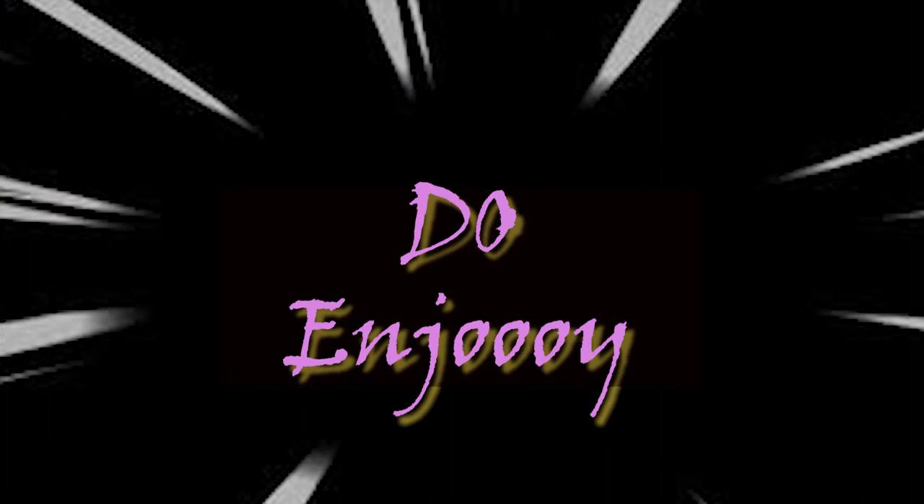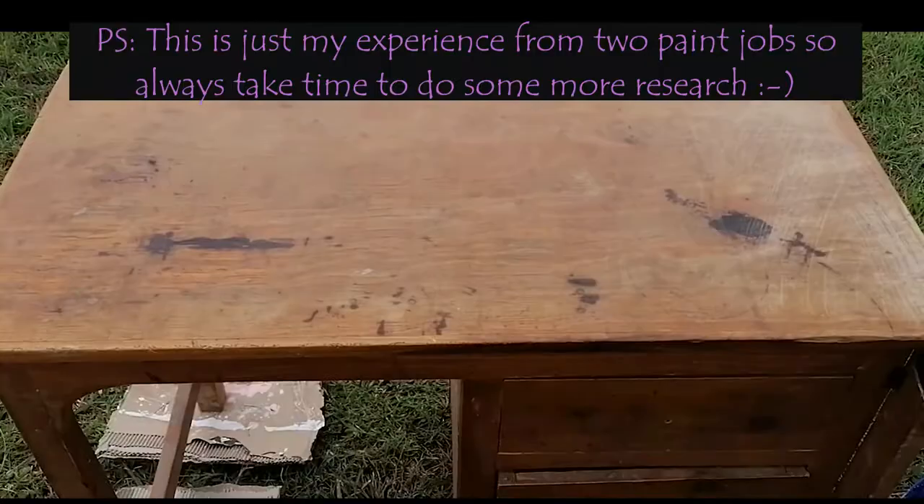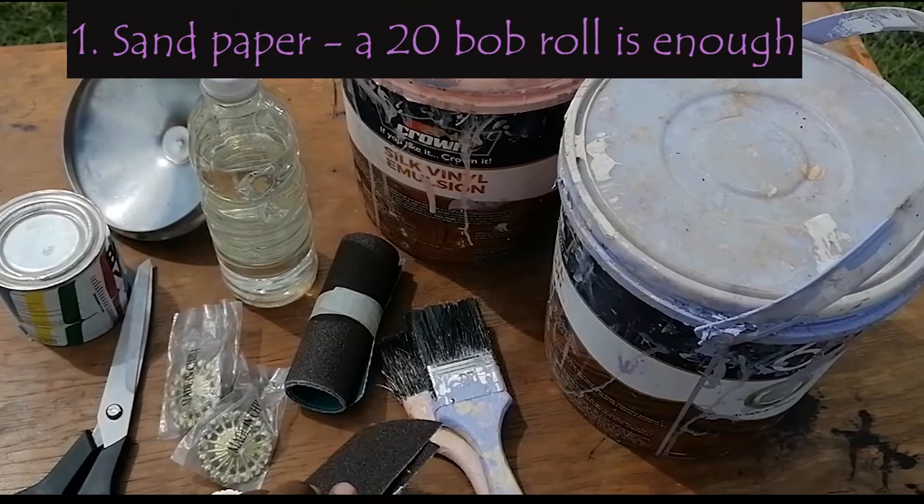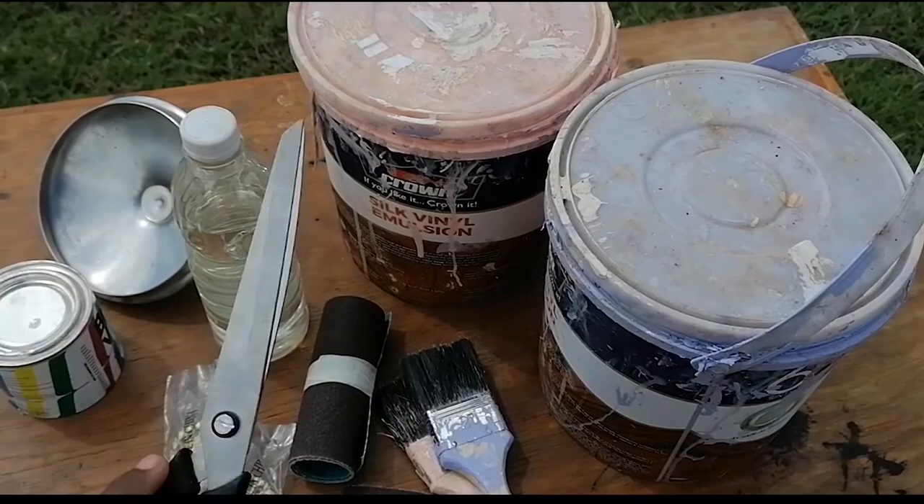Here is the table we are going to be upcycling today — you can really see how old it is and it has really served us. Some of the things you are going to need: first, a sandpaper roll, this one cost about 40 shillings and mom got it at the center. We also need scissors in case we need to cut the sandpaper.